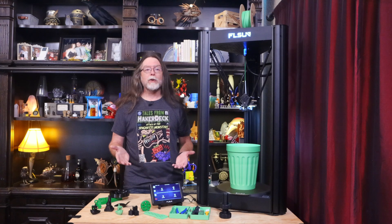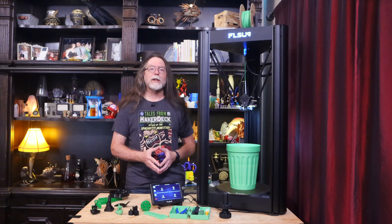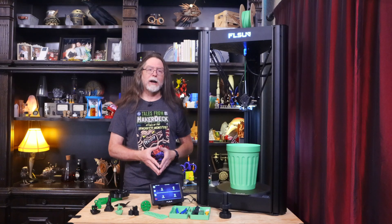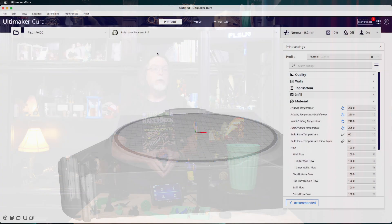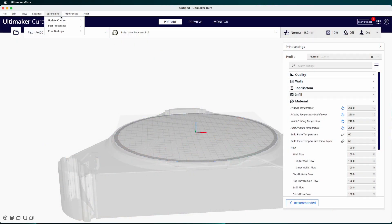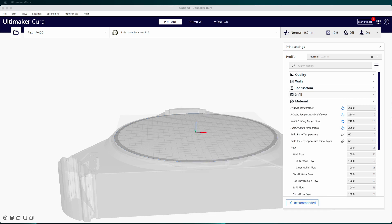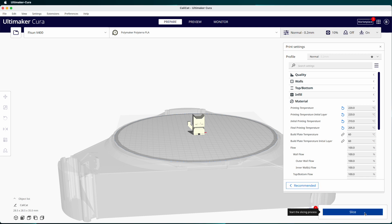Cura has the ability to create thumbnails for your sliced files, and the printer has the ability to display them on the tablet and web interface when selecting a file to print and while printing. You can create the thumbnails by going to Extensions, Post Processing, Modify G-Code. In there, click the Add a Script button, then click Create Thumbnail. Set the width and height both to 300, then click the Close button. Now any model you slice will include a 300x300 pixel thumbnail embedded in the G-Code.